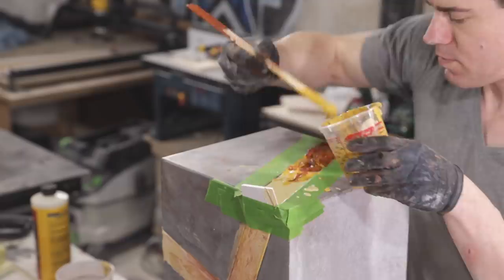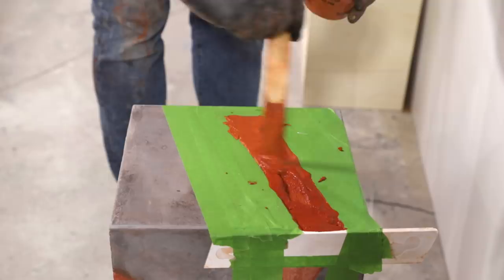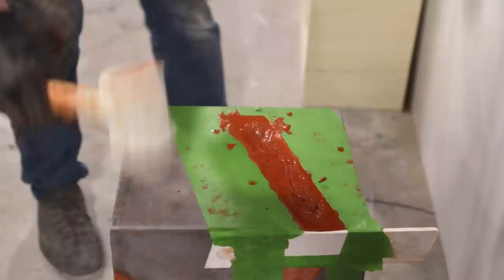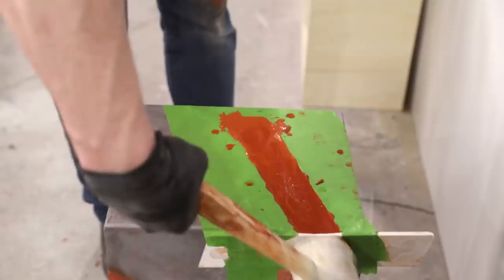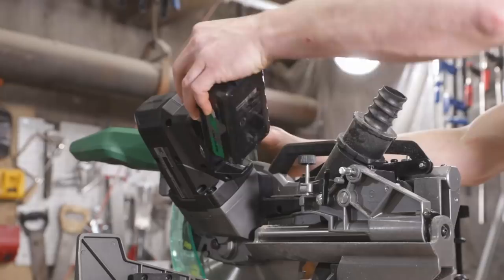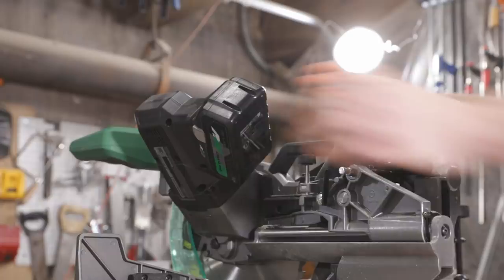The next day after the second side of the stripes had dried, I could go back with the colored concrete and finish off the gradient on the third side. I'm making this stand from premium cedar planks available at most big box stores, sized to position the planter just above the top of the fence of my deck.